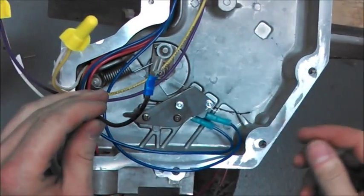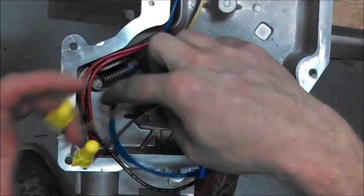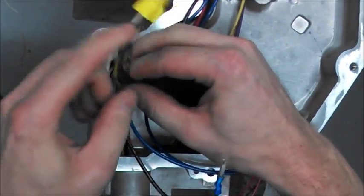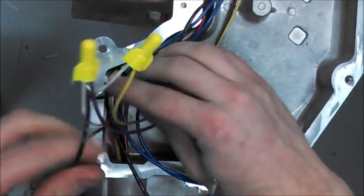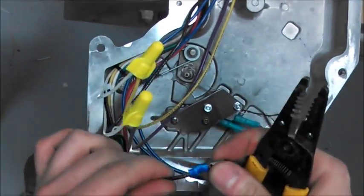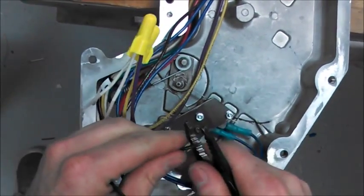Now take the black wire that was on the switch before — this has to provide continuous hot to your assembly. In the set of eight wires that you pulled through your chase, find the black wire and pull that out, pulling just a little bit of slack on that. Cut that in half. This spade connector — once you mark where your wires are going to lay — you'll want to cut that off and strip all of this.